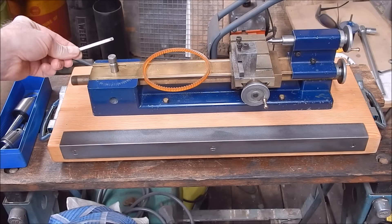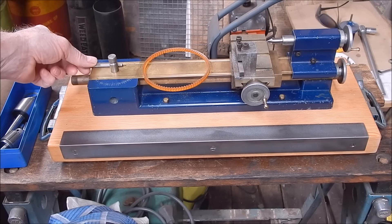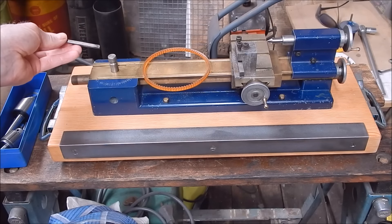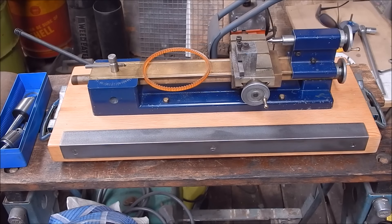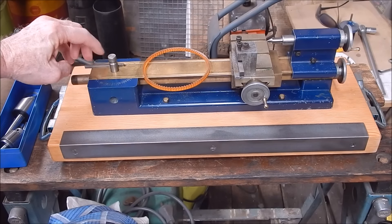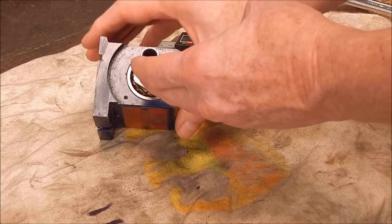I've taken off the swiveling headstock and you can see the key here, which I initially thought was a wedge — but it's a key. I've measured the slot at 4.69mm and the key at 4.23mm, so it's an 18 thou difference. That allows the key to be moved: the further back you come the more movement you get, the further in it goes the less adjustment you have.